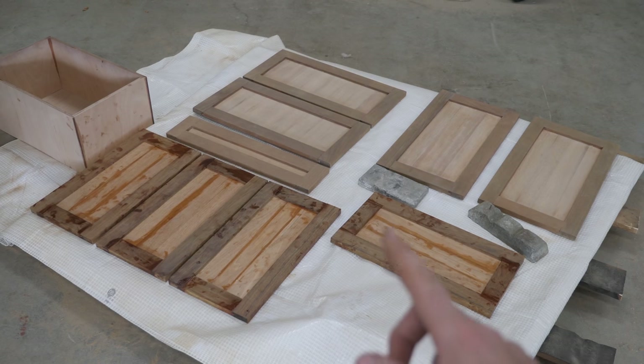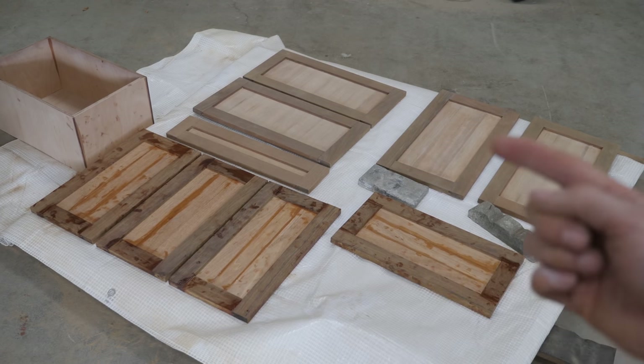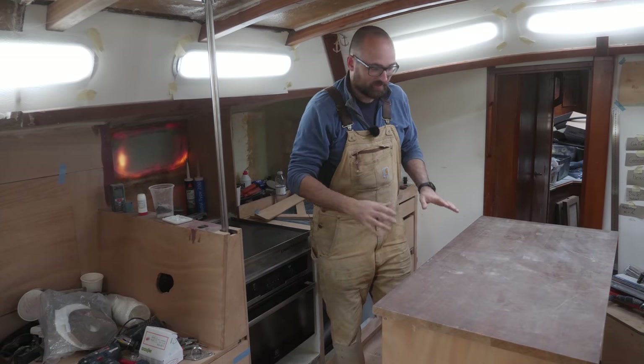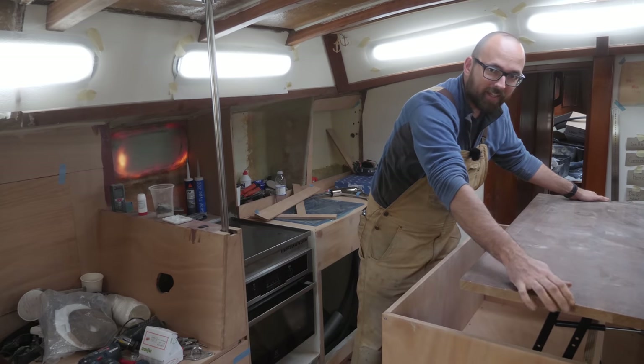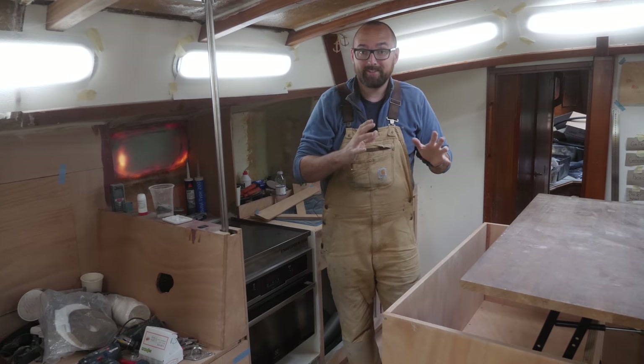They look like a giant mess right now, but after a light sanding tomorrow they're going to look just like the other ones. Yesterday I showed you guys the insulation for the fridge that's going to live here in the kitchen island, but then last night I realized there's something important I need to do before I can actually build the fridge.